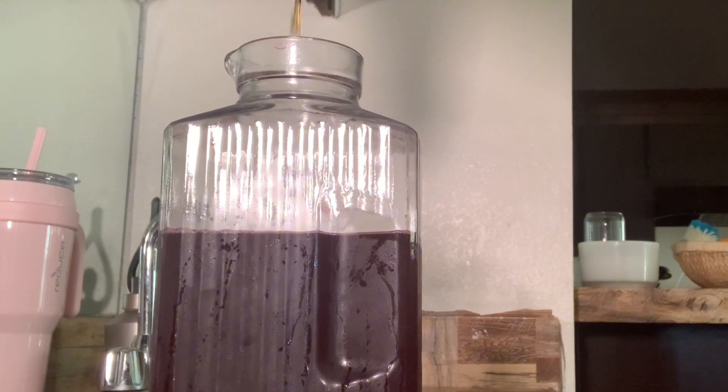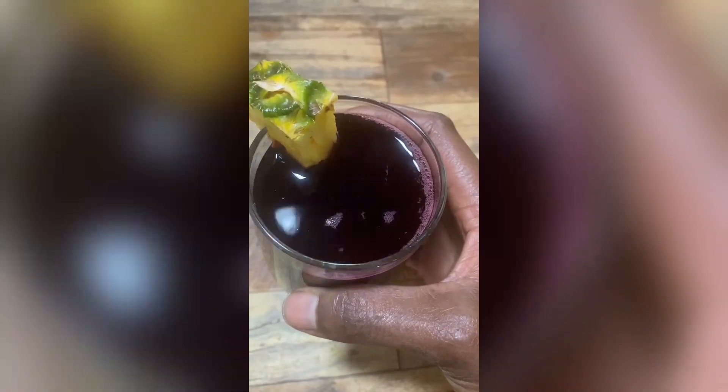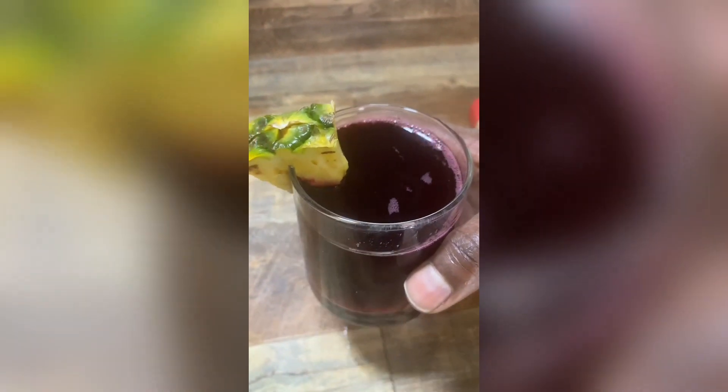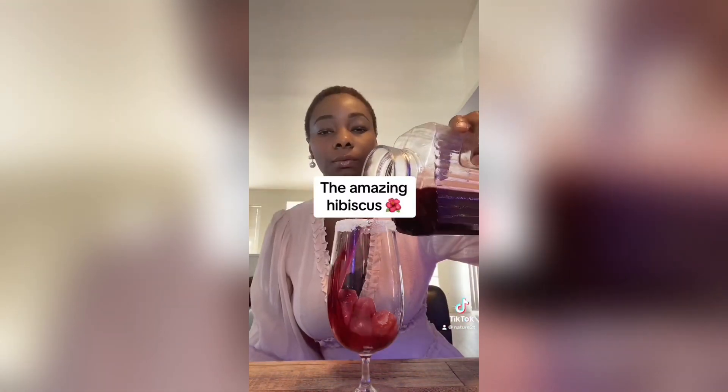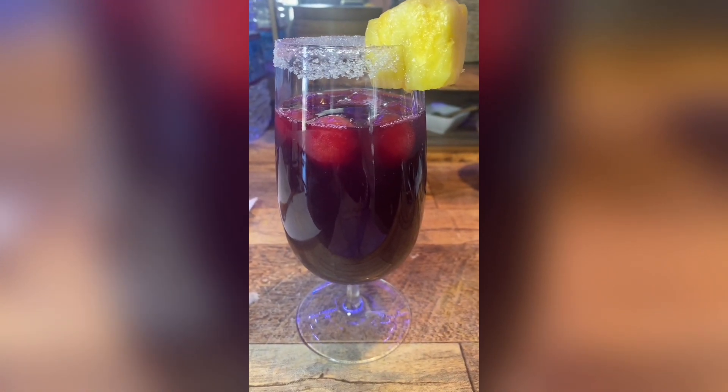This is what it looks like once it's done and poured into a cup — so delicious. Sometimes I like to add watermelon ice cubes in my hibiscus juice, as I am doing in this video, and watermelon goes pretty well with hibiscus. Hibiscus is pretty versatile when it comes to making juices — there are a lot of flavors and fruits you can mix it with. It goes really super well with pineapples, ginger, and watermelon. This is one of my favorite recipes using hibiscus.